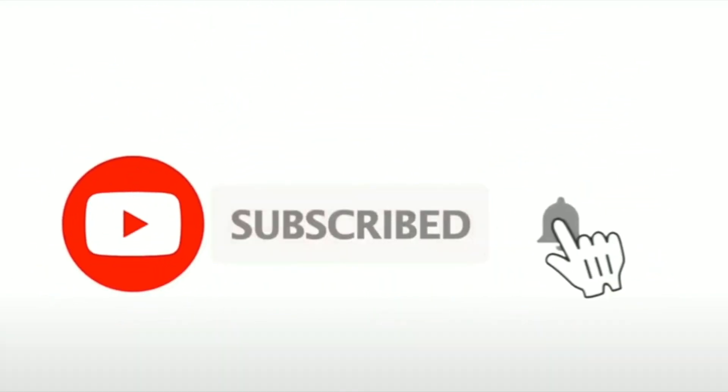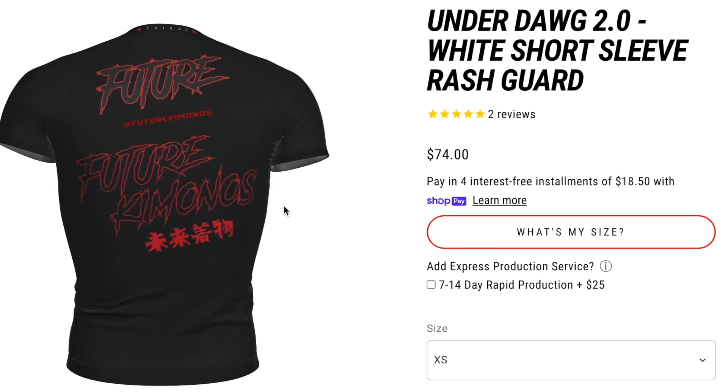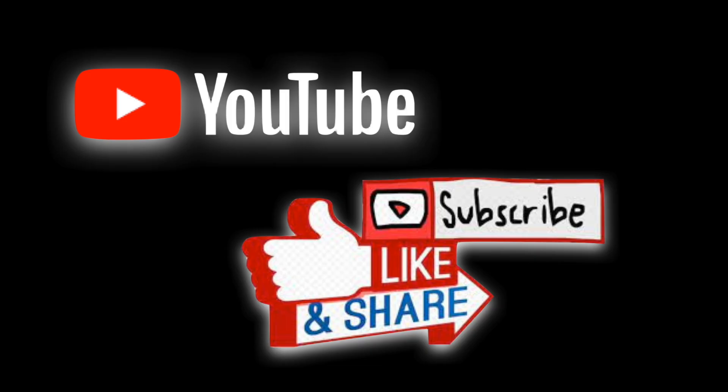Hope you guys enjoyed the video. Consider subscribing and checking out our series on attacking the back, as well as our sponsors in the description below. We'll see you in the next video.